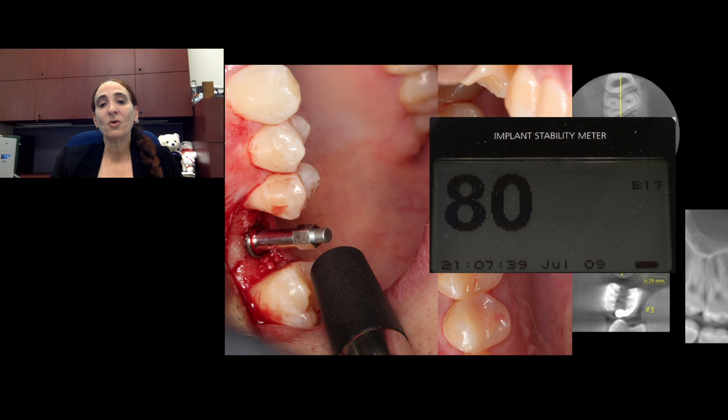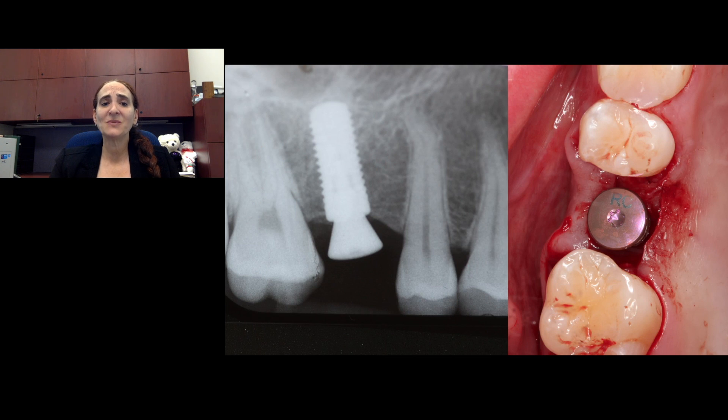With the good bone quality and quantity at the time of placement, we have an ISQ measurement of 80, which is quite high. Those of you who use the RFA device know that that's a pretty high number. This can help us determine whether we want to place this as a one or two stage — obviously this could be a one stage because of the high ISQ value, and even potentially be a case where we might want to think about loading immediately.